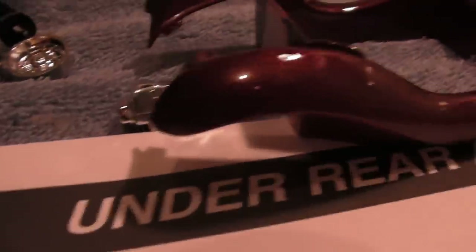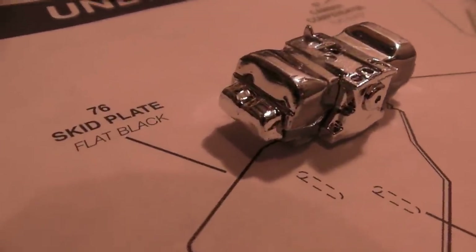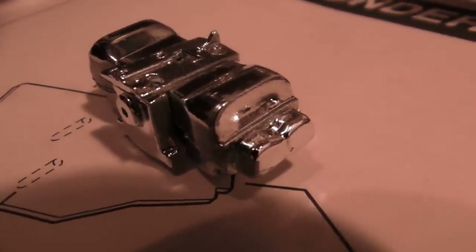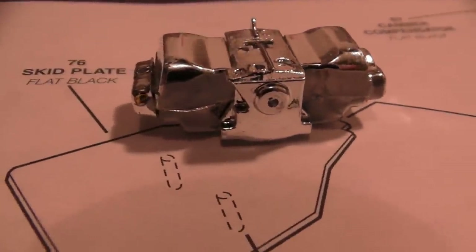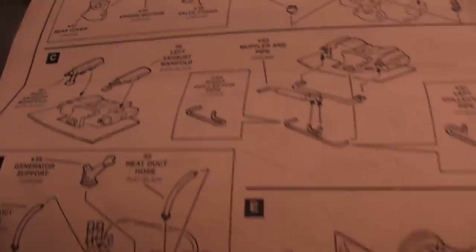The motor's starting to go together. And you know, they chrome the whole motor — basically every piece. Why not? I'm going to leave it all chrome. I like chrome, and this is going to be one shiny engine. It's only step one of engine assembly, and all the rest of these pieces are chrome except for a few, so this is going to be shiny.